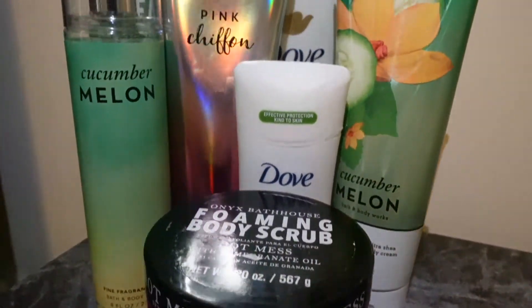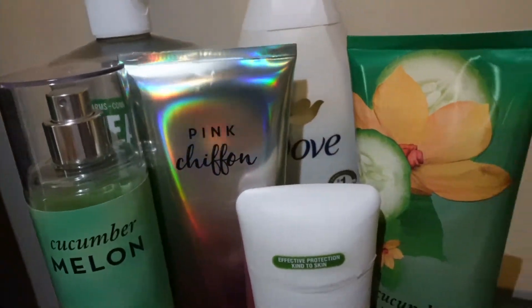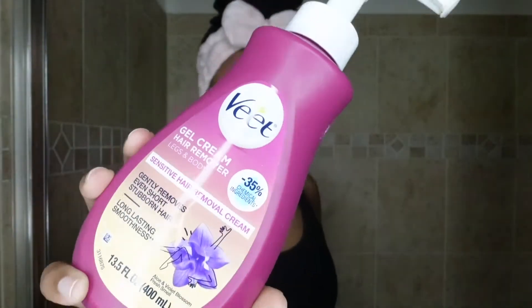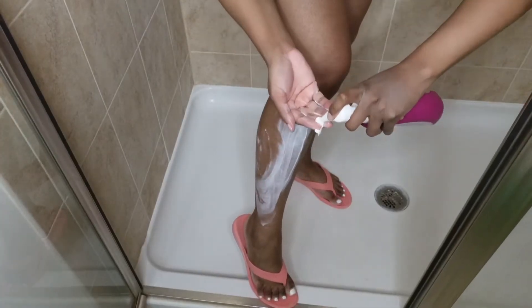Hey guys, it's your girl Saray Ravine and I'm back with another shower routine. This shower routine is cucumber scented and today I'm going to be starting off by doing hair removal immediately, so I'm using this Veet gel cream.